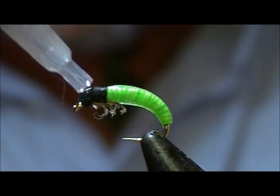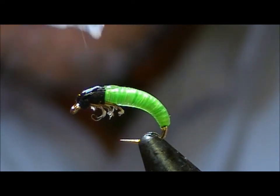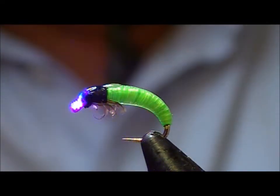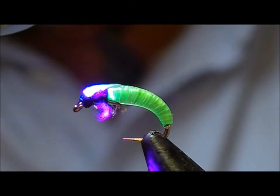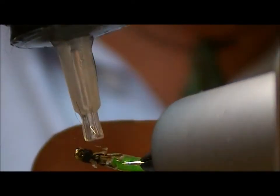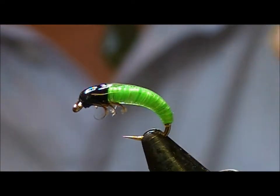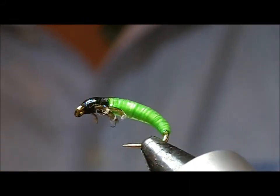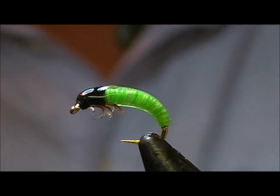We'll take our UV gel again. I'm just going to create like a little thorax cover with that, and again set it with the torch. I'm just going to smooth that in as well. Set it again — and we have a little Rhyacophila nymph.